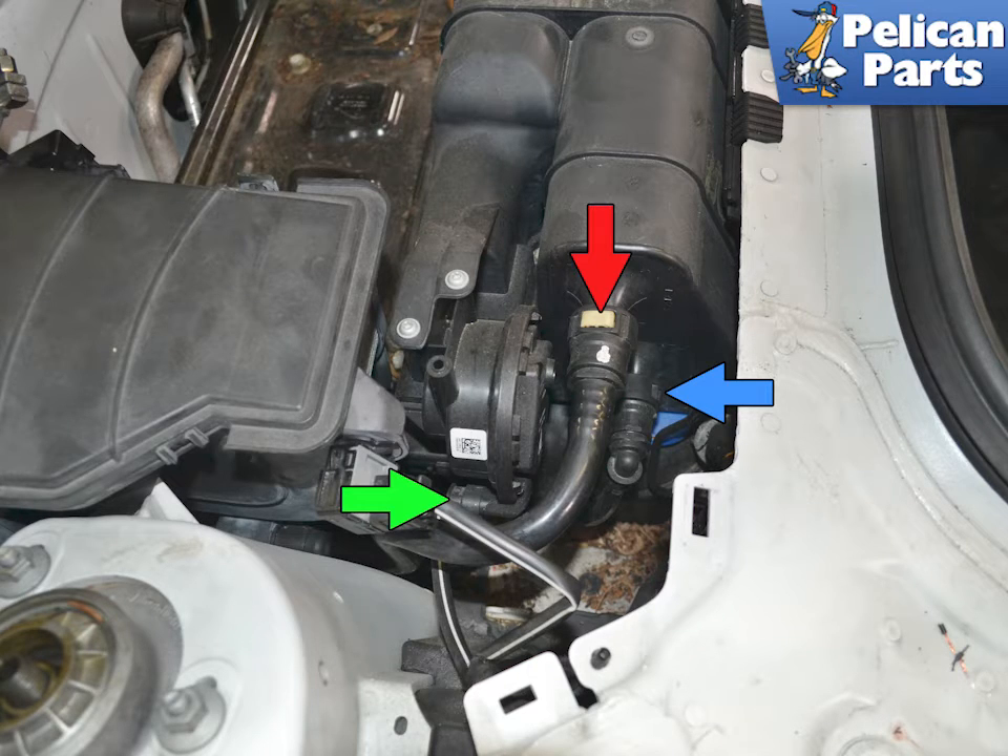Disconnect the two hoses going into the canister by squeezing in on the clips and separating them, indicated by the red and blue arrows. Disconnect the wiring connection for the pressure switch by pressing in on the tab and pulling them apart, green arrow.